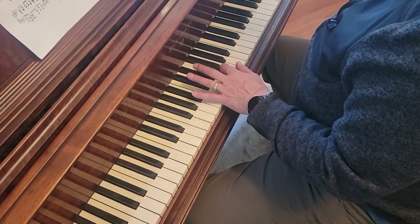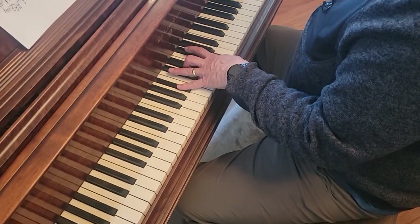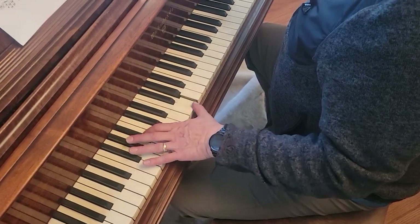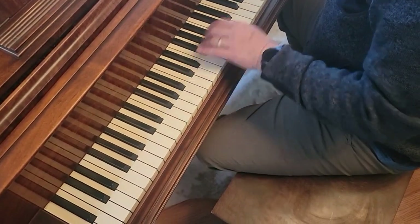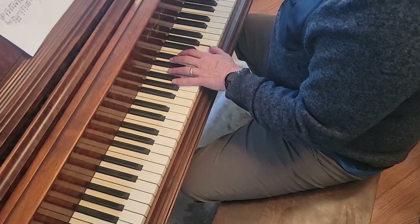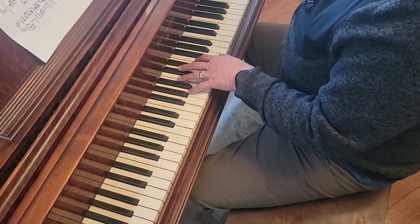B-flat, F. And then G minor — B-flat, D, G. And then G and B-flat. B-flat, G and B-flat. And then E, G octave. A's with E in the middle, B-flat.